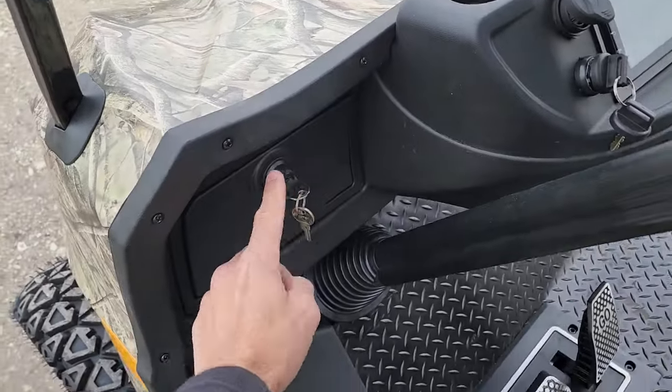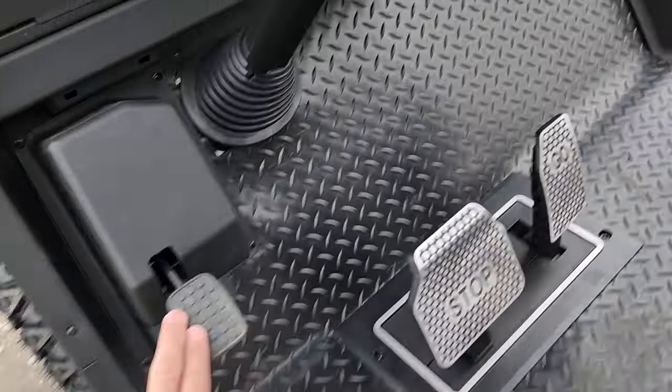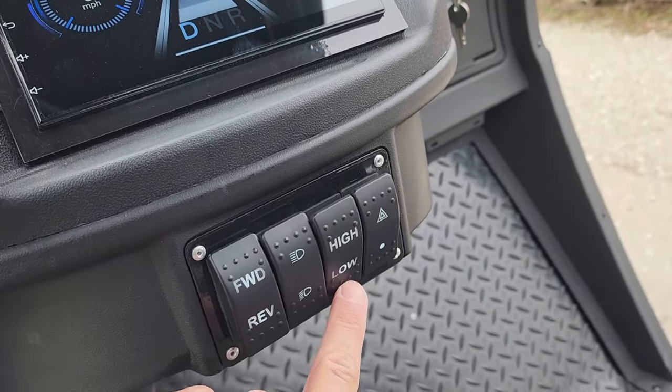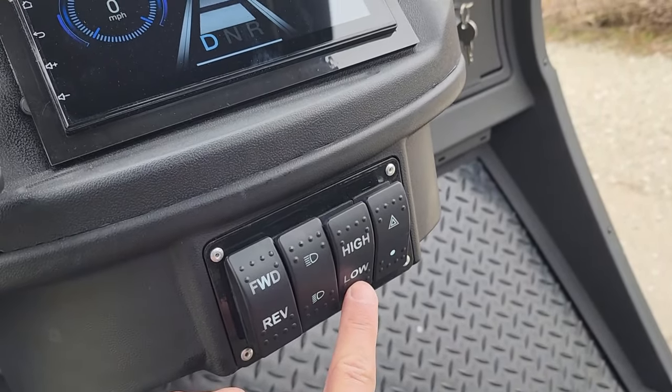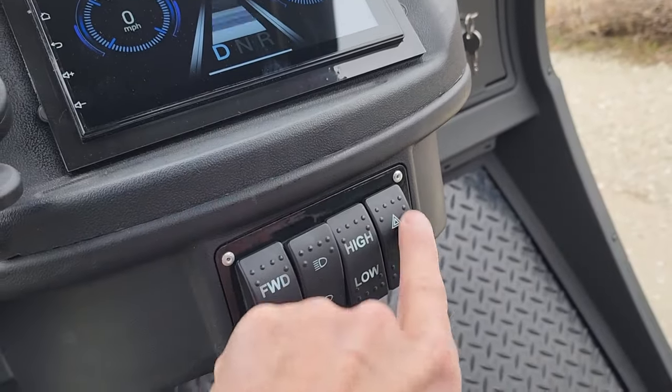This one also has the locking dash, stop and go. It's a fully automatic parking brake. We've got forward and reverse, and we have high and low gear — so about 15 to 16 miles per hour in low and about 25 miles per hour in high.